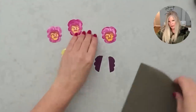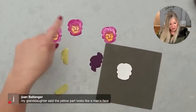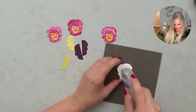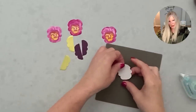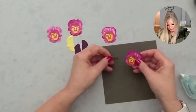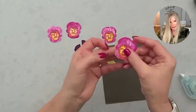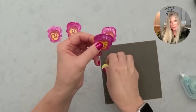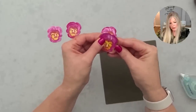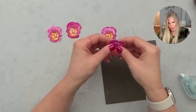I picked whichever one I liked best. I'm taking seal adhesive and putting it on the back of the pansy, then taking the die cut and placing it just a tiny little bit — just a little reveal, like a little shadow. I'm doing it with the gold on both sides of this flower so it has a little bit of gold reveal on both sides. That's going to make it really pop when we build our little pansy patch garden.